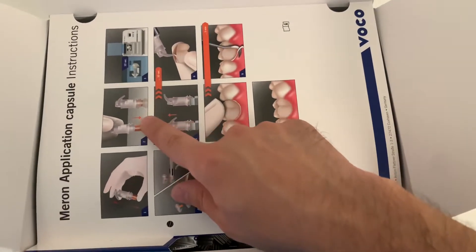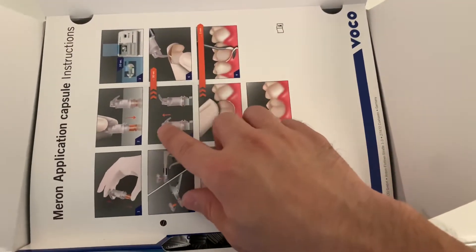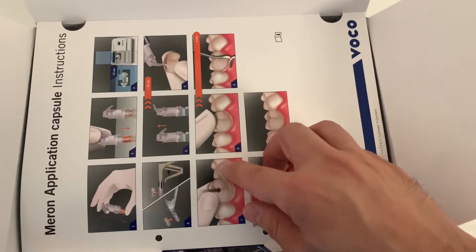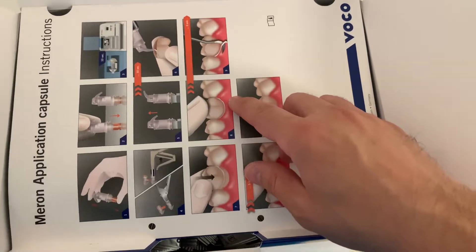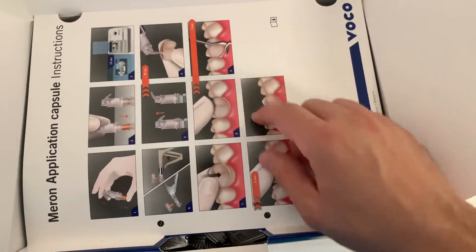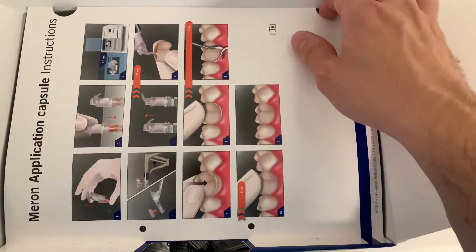Just prime the capsule, amalgamate it, put it in the gun, raise the tip, and place the cement in the crown or crowns and seat the preparation. After a few minutes, remove the excess and let it set for 5 minutes.